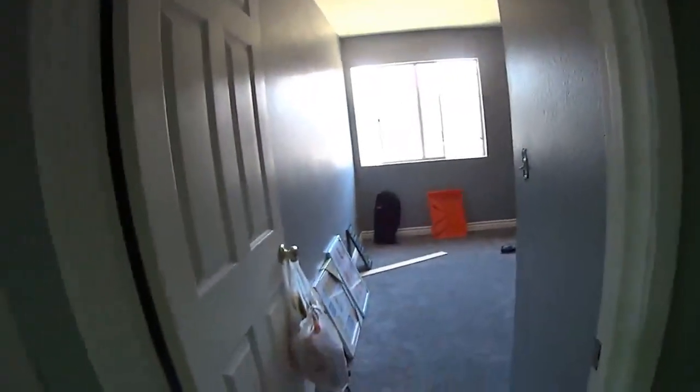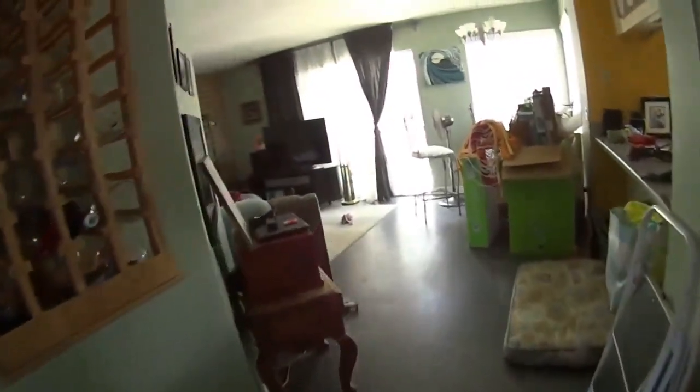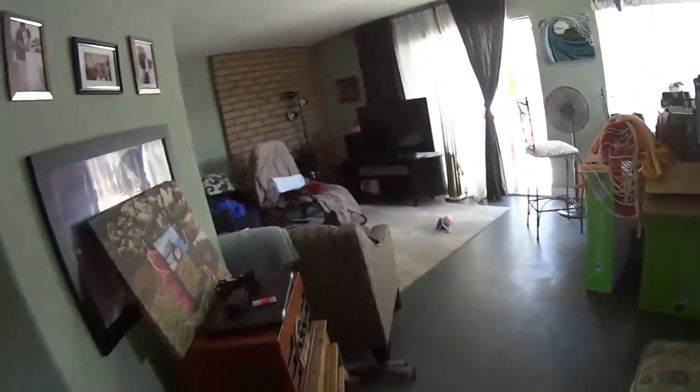That's the new carpet they got throughout the house. For high traffic areas, they ripped the carpet out some time ago and just painted the concrete, which I really like. I like painted concrete. But this is their TV room.